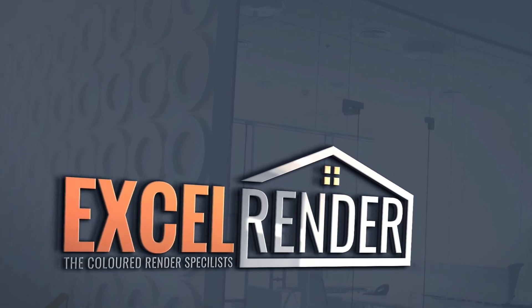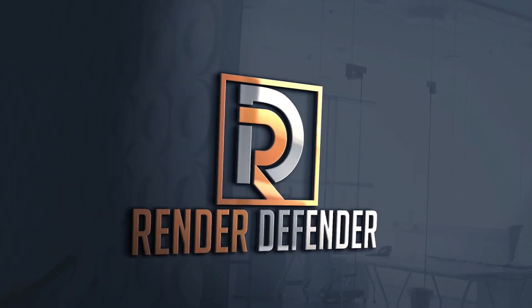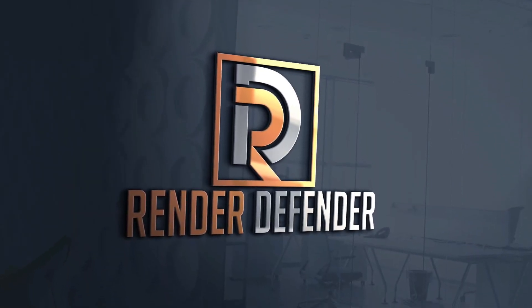Hello, it's Harry from XL Render. I put this video together to highlight the benefits of using our Render Defender sealer, which has been specifically designed for Monacoosh renders.